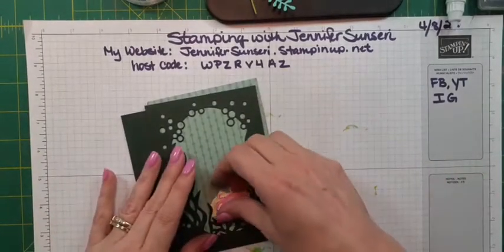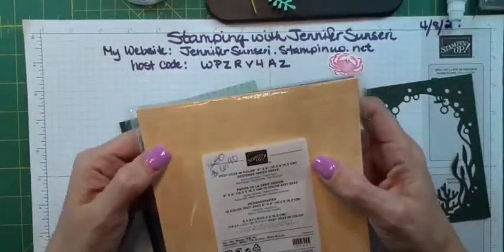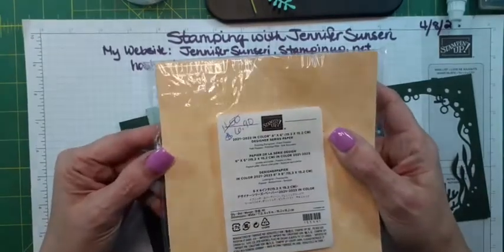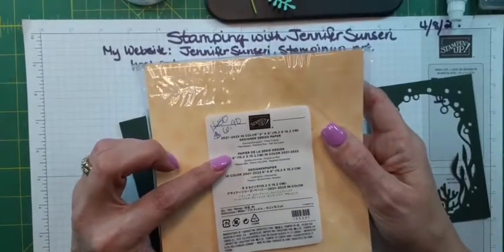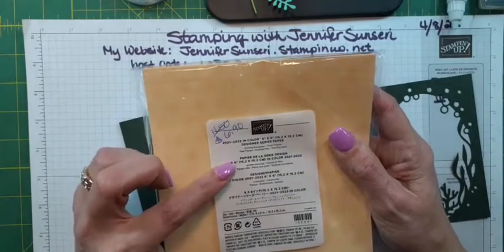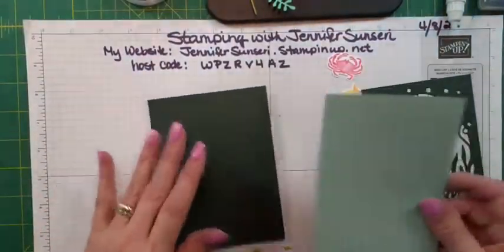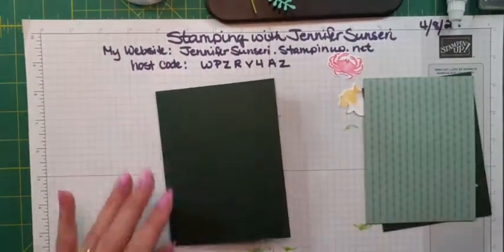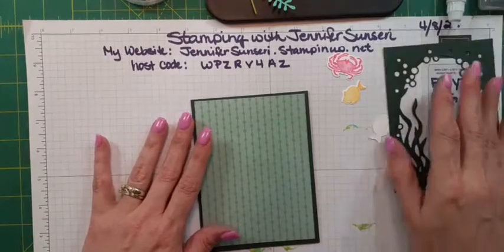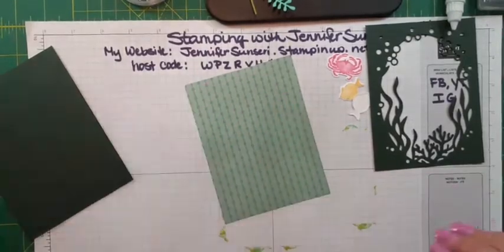I wouldn't normally go with these colors, but I wanted to show you this pack of paper — it's our 2021-2023 In Color six-by-six Designer Series Paper. This is retiring and it's normally sold for $11.50, but it's on sale for $6.90 and you get 40 sheets of paper — that's a pretty good deal. So I thought I would use the Soft Succulent. This is Evening Evergreen — a darker card base. What we're going to do is stamp on it.